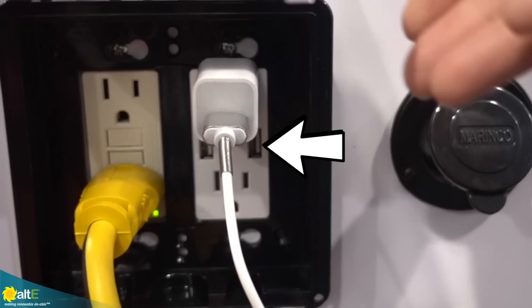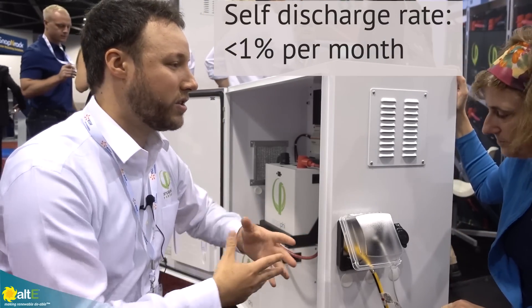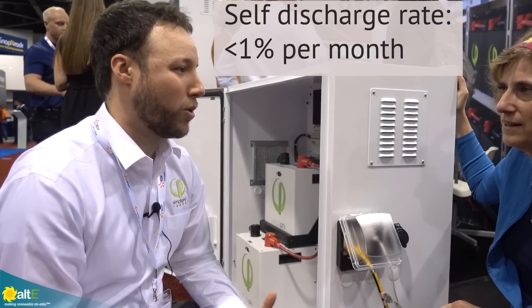There are also a couple of 5 volt USB ports — it even comes with USB ports as well. Another great advantage is that the Simplify batteries tend to hold a charge really well. So if you charge it up from the grid or any power source and keep it in the garage, it's going to be charged when you pull it out of storage.